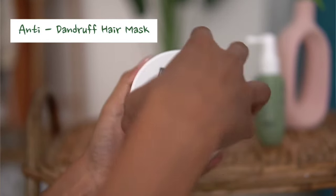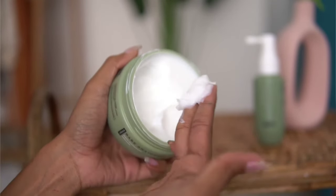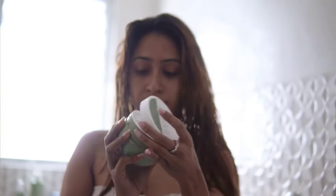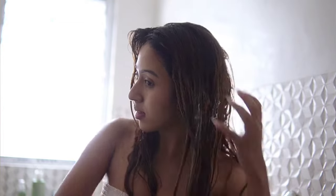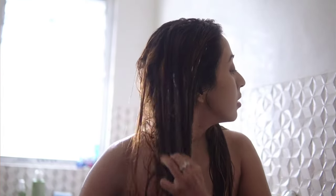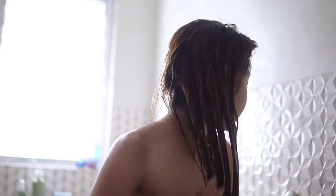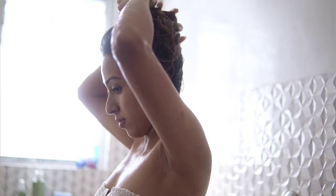The next step after using the shampoo is obviously to use a hair mask. This is the anti-dandruff hair mask and I absolutely love it — this is my favorite step. It also contains salicylic acid and biotin. I like to take a generous amount and apply it evenly on my damp hair, keep it on for about five to ten minutes, then rinse it off. My hair feels softer and smoother after just one wash, and it's great to control dryness and frizz as well.